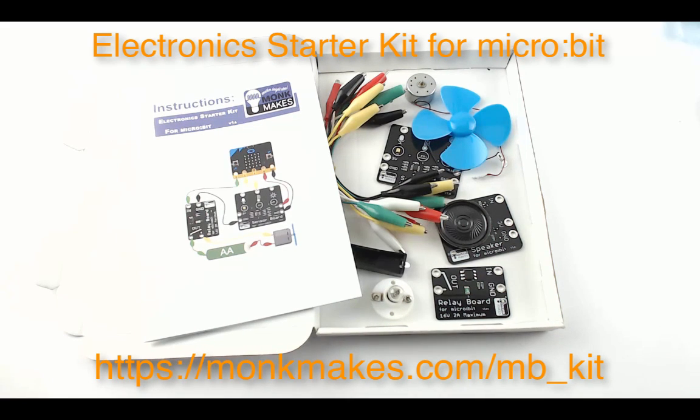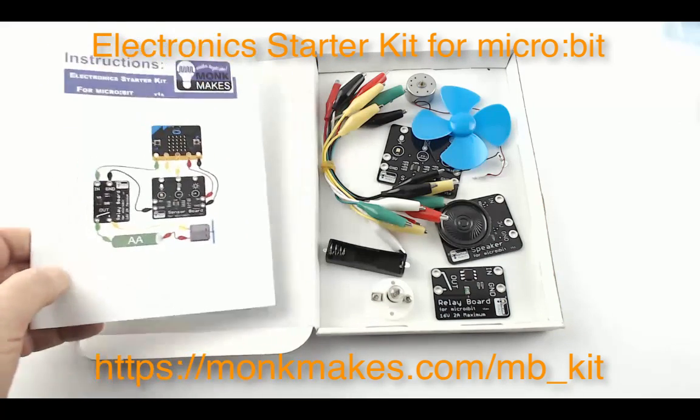This is the Electronic Starter Kit for micro:bit by Monk Makes. Let's have a look at what we've got in the box.